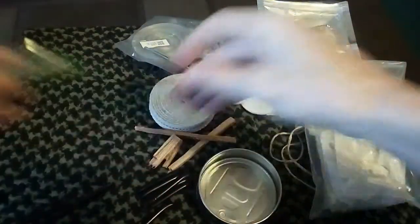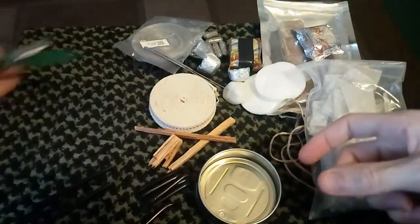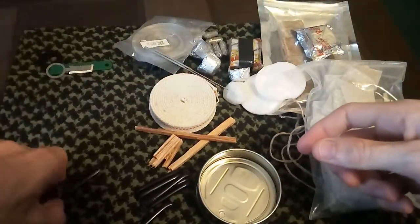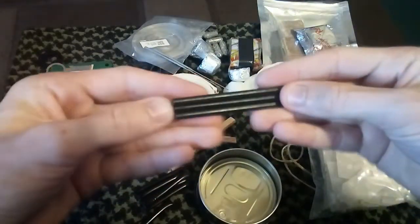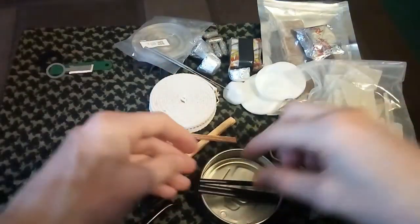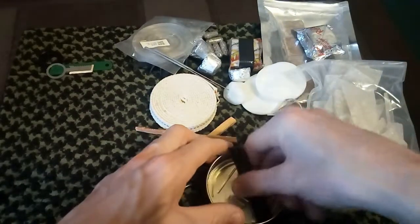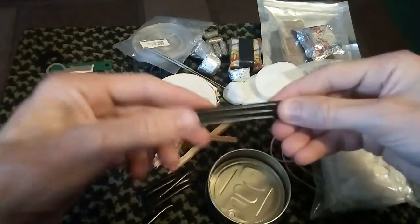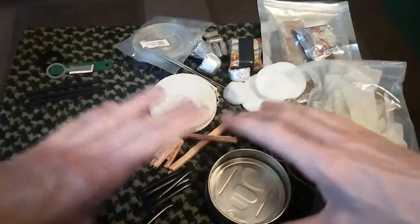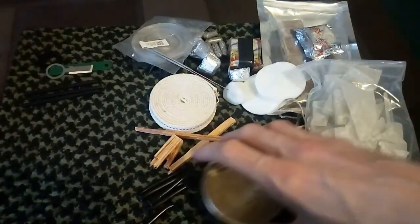I've got three different strikers and three ferro rods. I've just noticed the ferro rods don't actually fit in the tin, so I don't know what to do — any clues, please let me know. I might just turn this into a tinder tin instead of a full fire kit.